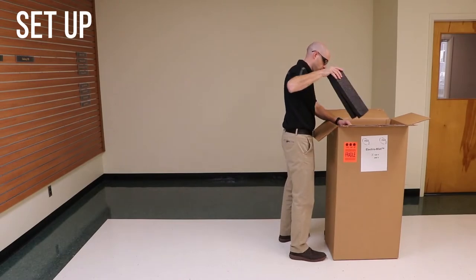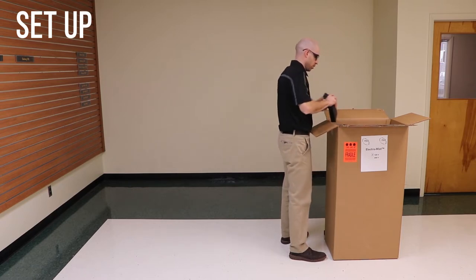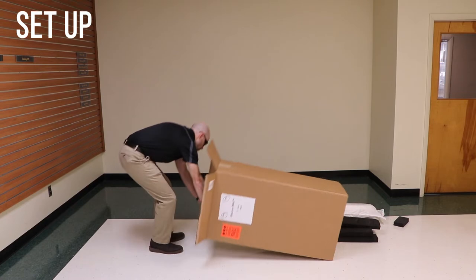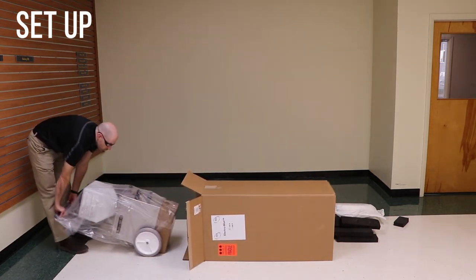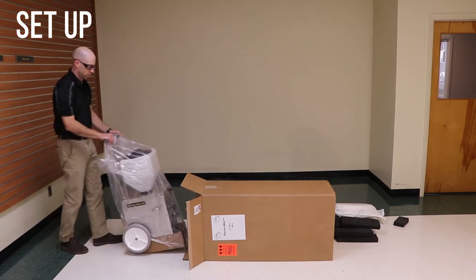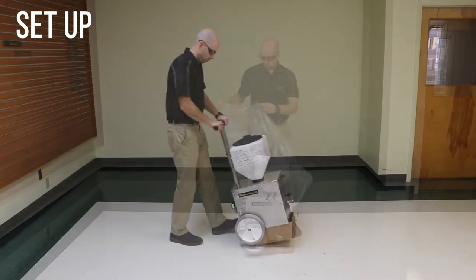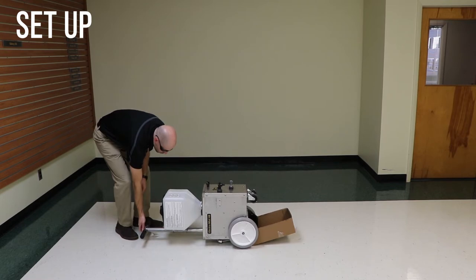Remove the foam inserts from the carton. Tilt the carton on its side so that the handle is towards the floor. Roll the machine out of the carton. Remove the protective bag. Tilt the machine backwards and remove the cardboard tray.